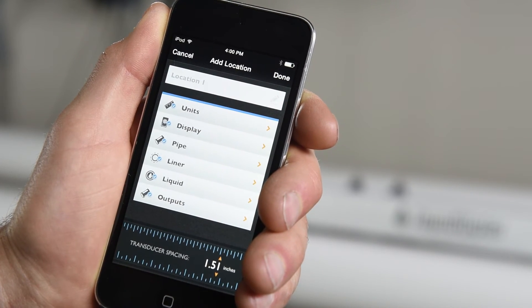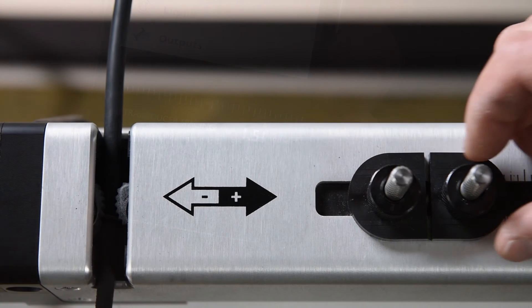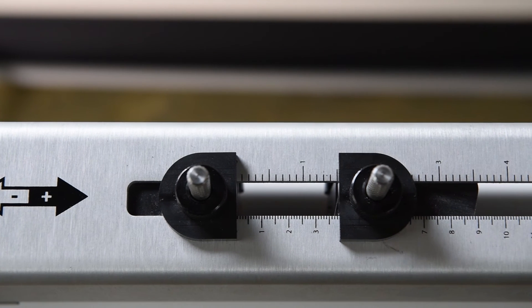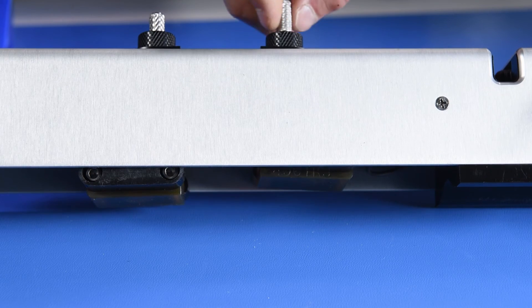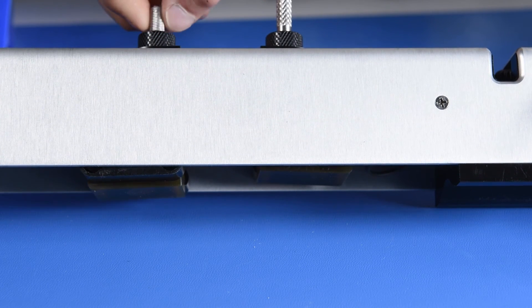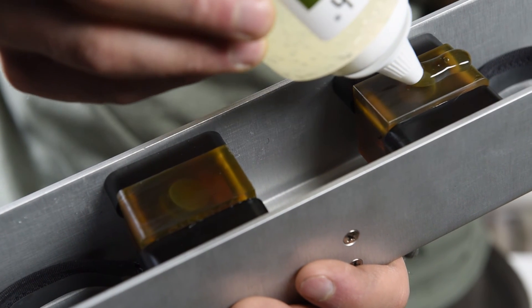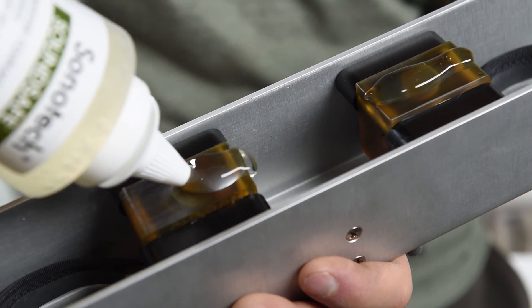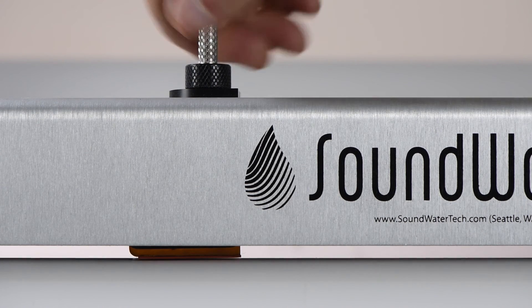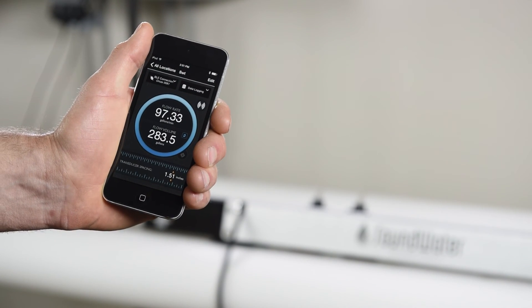Once all of your pipe parameters have been entered, the proper spacing between transducers is displayed. Adjust the transducer spacing by loosening the black knobs and move the transducers to the appropriate spacing, then re-tighten. Move the transducers vertically by rotating the silver knobs counter-clockwise until they are above the sensor footings. Add a liberal amount of coupling gel to the transducer faces, then place the sensor on the pipe at approximately 45 degrees off vertical. Rotate the silver knobs clockwise to lower the transducers onto the pipe surface. With a good signal, the meter will respond within seconds.